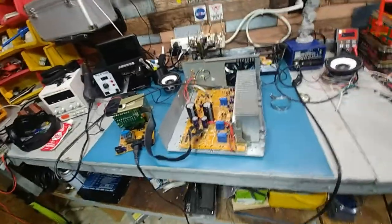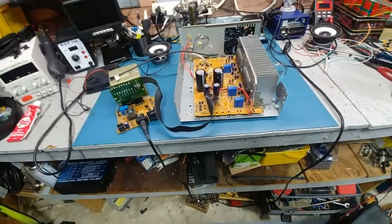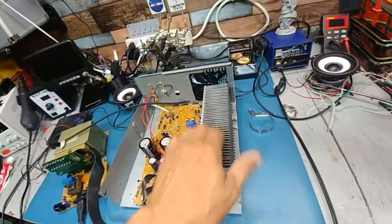I figured I'd give you an update on the build. I managed to get it glued in, it's all set, it's in there solid.